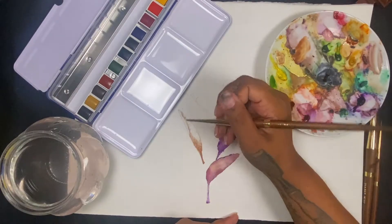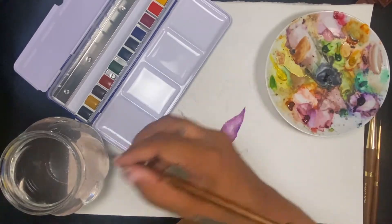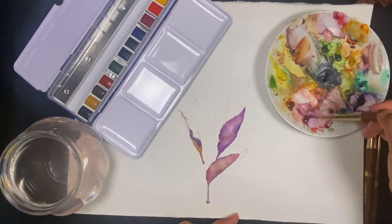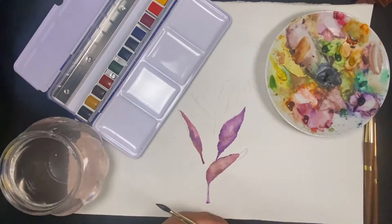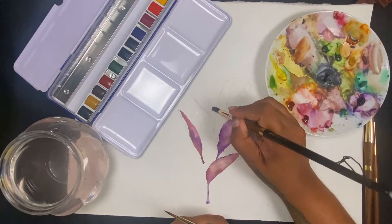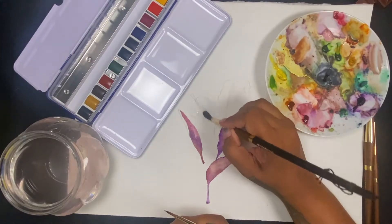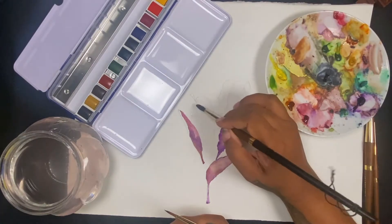For this one I'm going a little bit heavier with the browns and the reds, wetting down some water and then adding the color on top for a wet-on-wet effect.